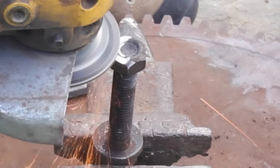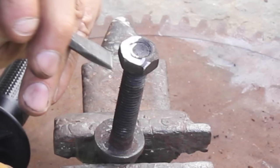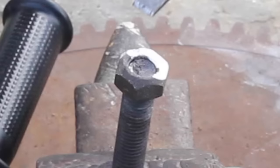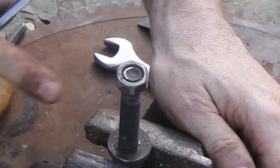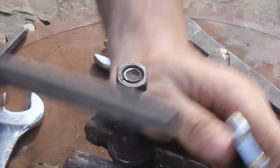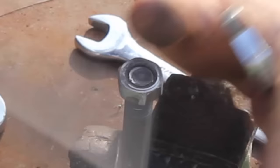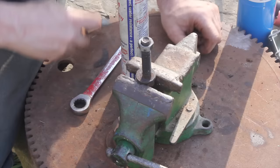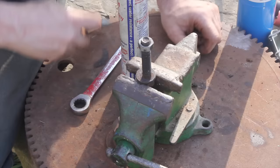Number twelve: use an angle grinder to grind a flat spot on the bolt, then take a chisel to get a good bite and move the bolt that way. Number thirteen: grinding a rounded bolt down to the next lower size. File a flat spot so you can get a slightly smaller wrench to grab on and give it another shot.